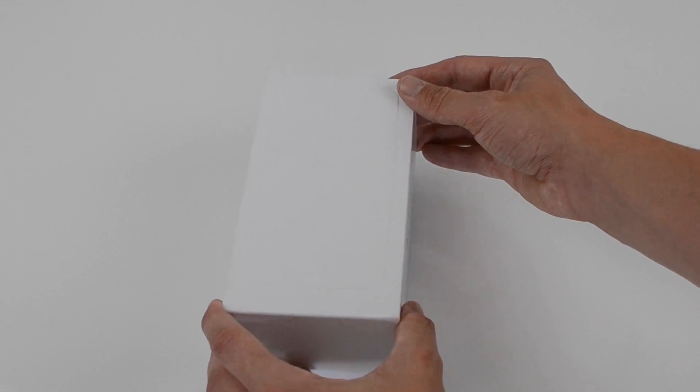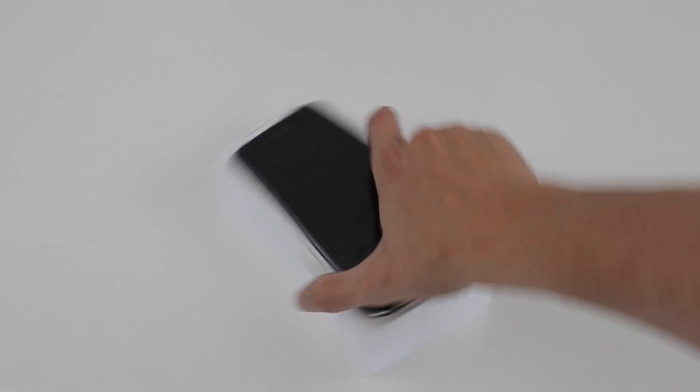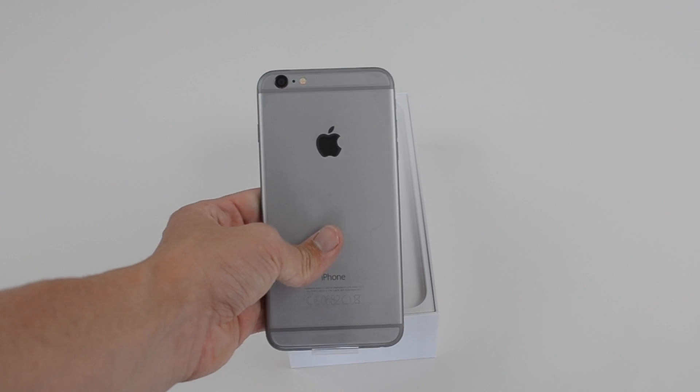Released only this morning, we take a first look at the brand new iPhone 6 Plus. In today's video, we have the 16GB Space Grey model. We'll be releasing more content over the weekend with the iPhone 6 and also the 6 Plus, so be sure to subscribe to the channel so you know when they're out. Now let's get straight into the unboxing.